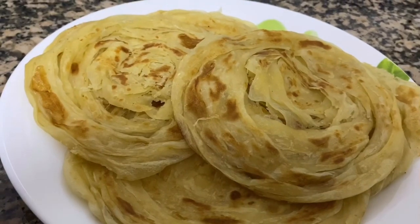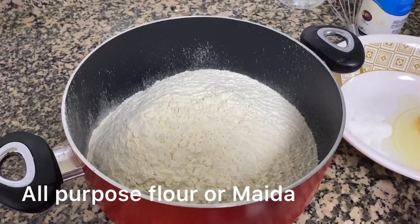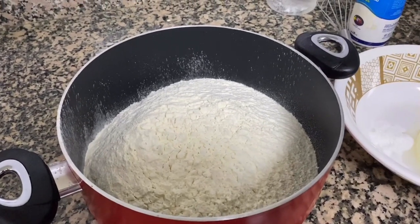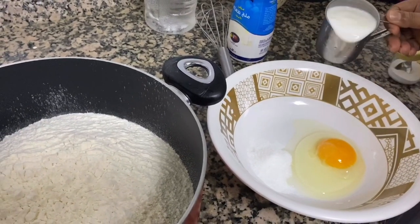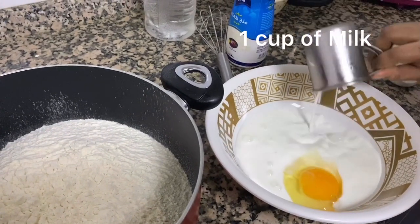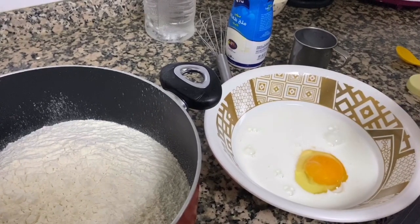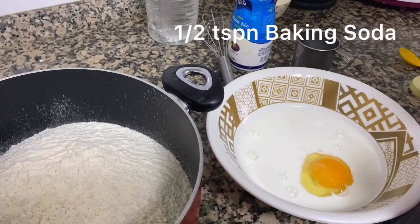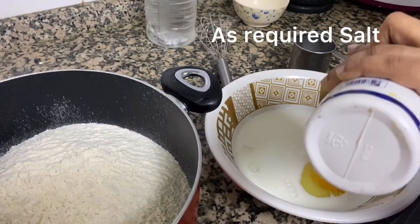If you want to make sure that we are ready, we are going to add 1 tablespoon of salt, 1 cup of salt, and 1 teaspoon of salt.